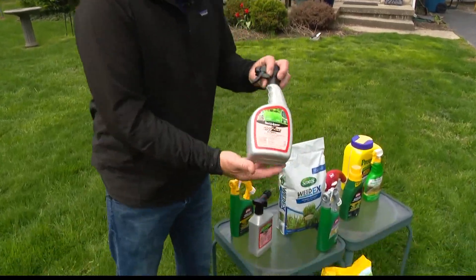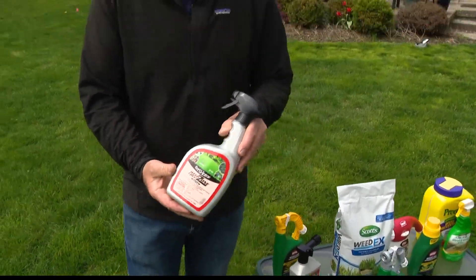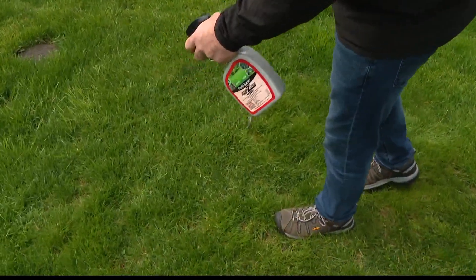That's why I'm a fan of using liquid weed killer. With liquid, you can go out and hit right the weed you're trying to kill, without spreading it everywhere. And a lot of these weeds are really hard to kill — sometimes they take two or three applications — so you can pinpoint them.